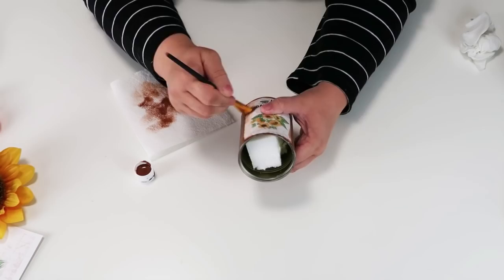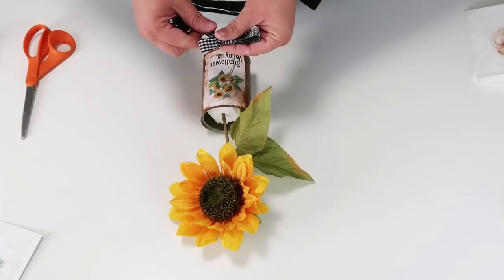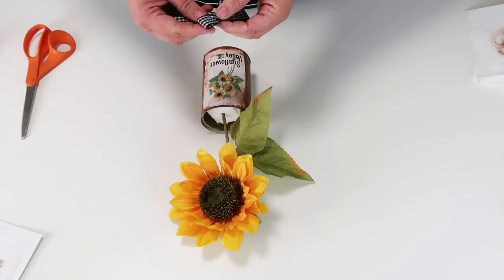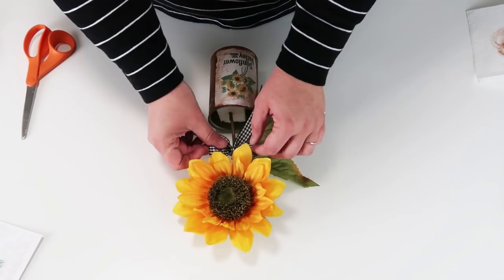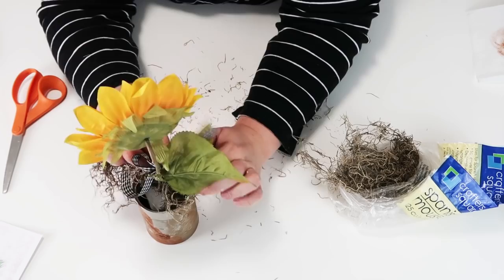Now it's time to start inserting your sunflower — I wanted to have a nice long stem like you would see out in the garden. I'm going to add a black and white gingham bow right where the leaves meet up on the stem. I think it adds such a pretty feminine touch even though the can is all rusty. Then the last thing I'm going to add is a little bit of hot glue, some Spanish moss tucked down into the can, and at this point it is just such a darling home decor piece that costs almost nothing.